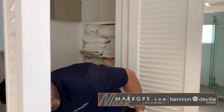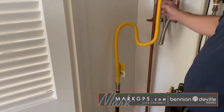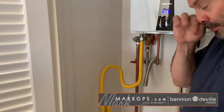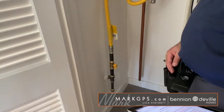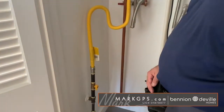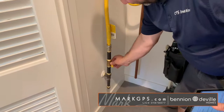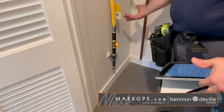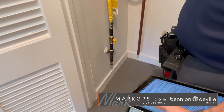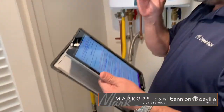The sediment trap on the gas supply pipe is installed in the wrong location. It's required to be downstream from the valve, as close to the appliance as possible. When the valve is off and you open it, that's where the majority of sediment will flow — you want the trap to catch it before it reaches the appliance. So it should be: valve first, then the sediment trap, then into the appliance. It was done wrong.